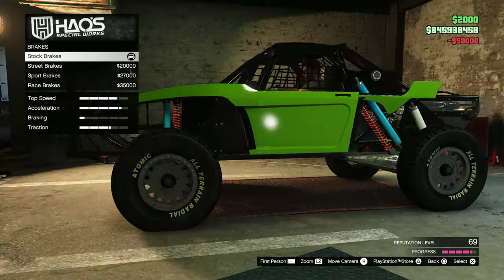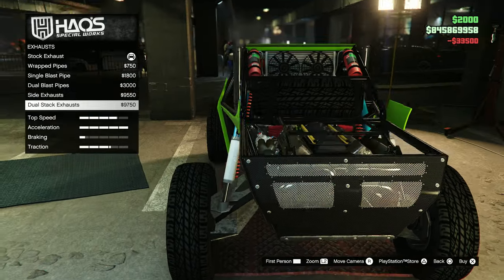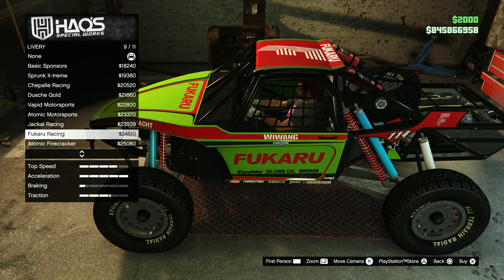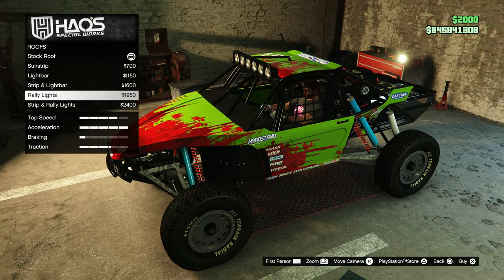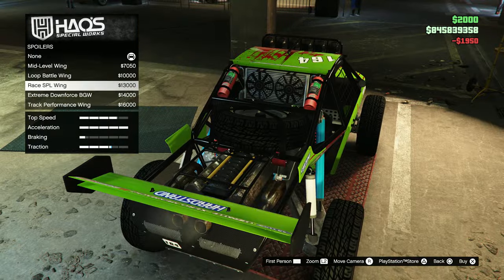Customization on this vehicle — it is an off-road vehicle so you don't really expect too many options, but there are some unique options which is nice. You do have liveries, which is a big thing for off-road vehicles generally, so there's a lot there. It pretty much has the most important things you would need for an off-road vehicle, but no extras.